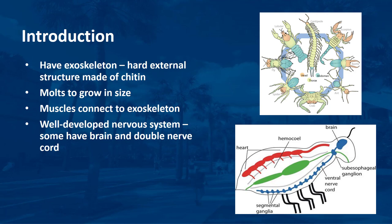The exoskeleton of an arthropod is a hard, external structure made of chitin that protects the arthropod, prevents desiccation, and provides structural support. Since the exoskeleton is rigid, it cannot grow with the arthropod and must be molted periodically to allow for increases in size. After molting, a new exoskeleton is secreted by the epidermis.